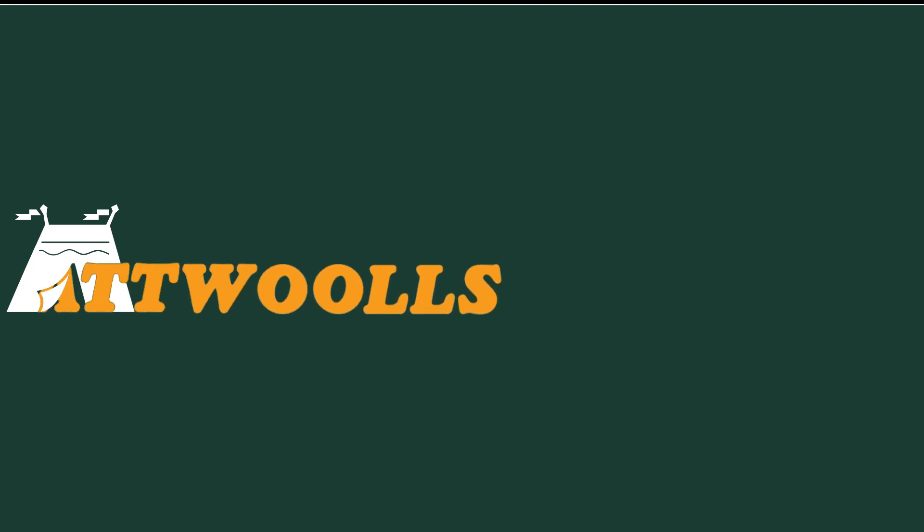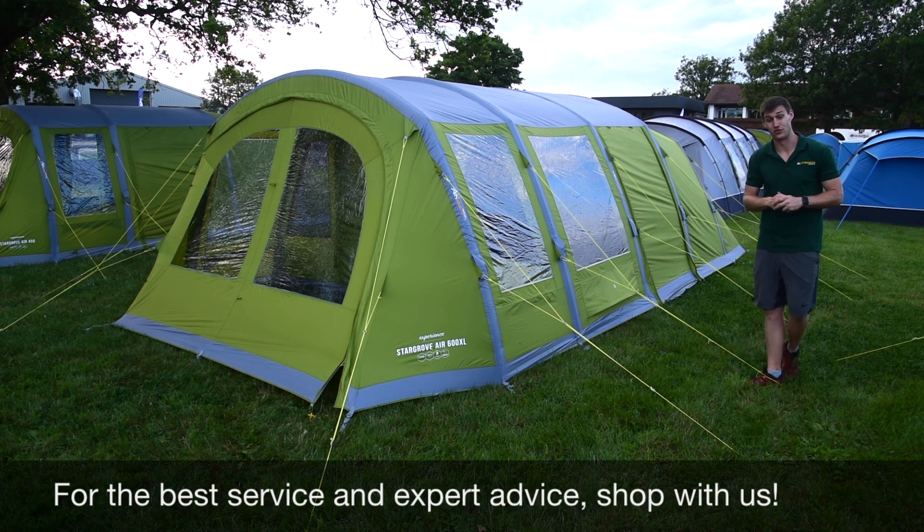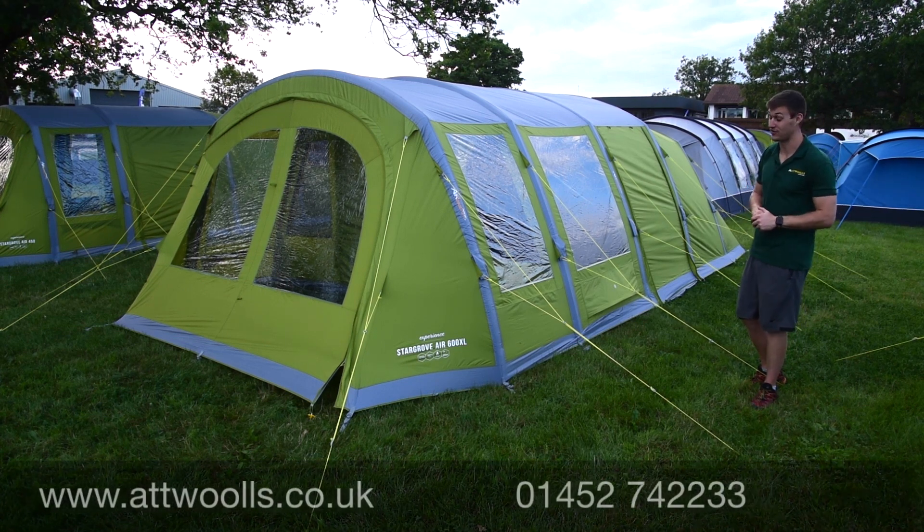For the latest top tips, reviews and advice please subscribe below. Hello and welcome to At Wars Outdoors with me, Mike. I'm giving you a review on a very popular tent from Vango.